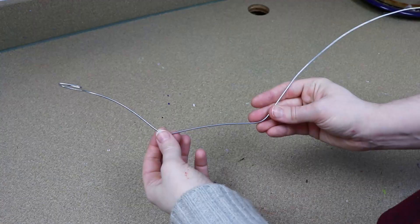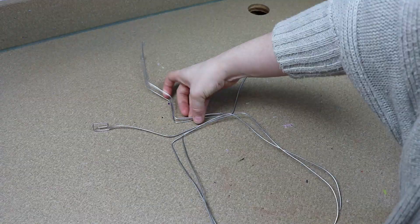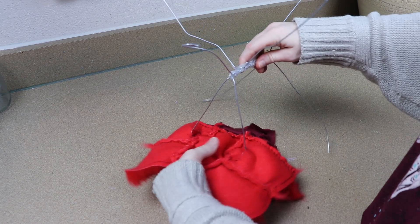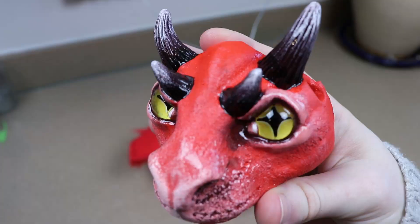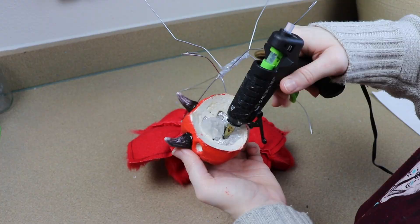To put our doll together we're going to start with a wire frame — I've made this ahead of time, just a very simple wire frame. We're going to take the body fabric and run the wires for the front legs through the holes, sliding the fabric over the wire frame. Then we can take the clay head and start gluing it to the wire for the neck.